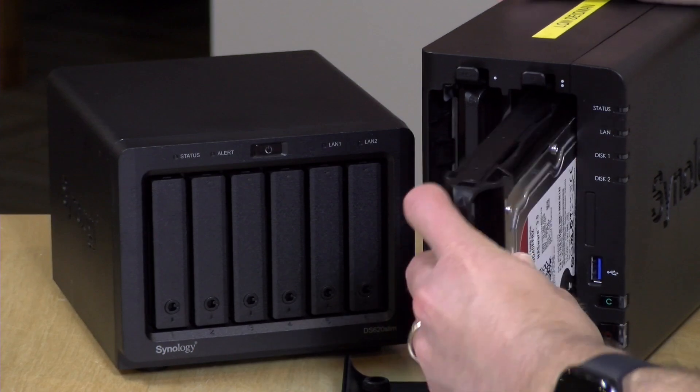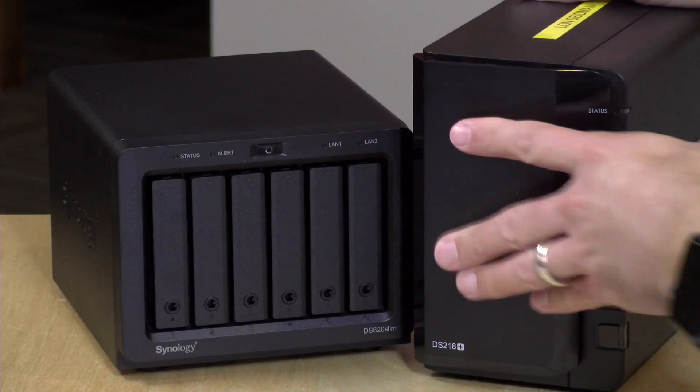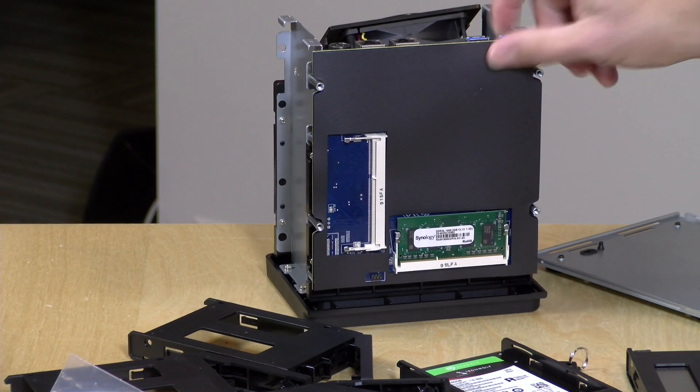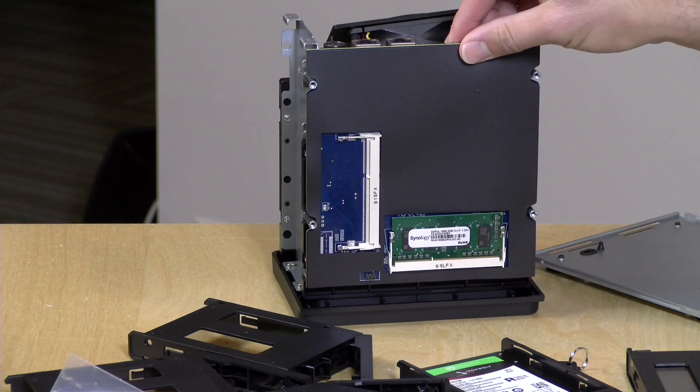It's the same processor that's in their DS218 Plus, which is one I often recommend to folks who are on a budget but want some of the functionality. That one costs $300 — same processor, the J3355 — but it only has two drives and uses much larger desktop drives. This is definitely an alternative to consider, especially if you want to spend less getting everything up and running. Like the 218 Plus, the 620 Slim has only two gigs of RAM installed, but you can upgrade it to six — you can buy a four gig DDR3 module and you'll have more RAM available for some of the more advanced features.